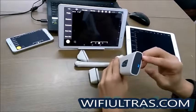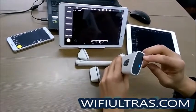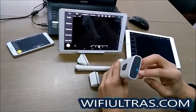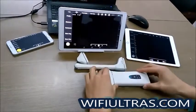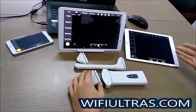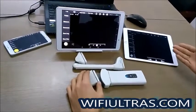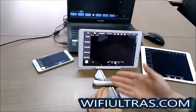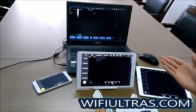This is the charger and this is the indicator light for the battery. Here are the terminal devices that we support: the iOS system, the Android tablet, Android smartphone, and also the Windows PC.